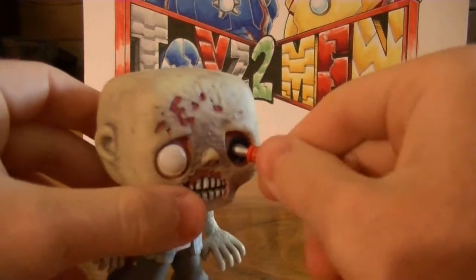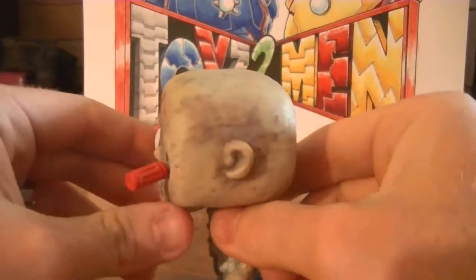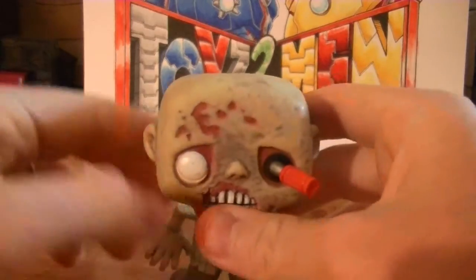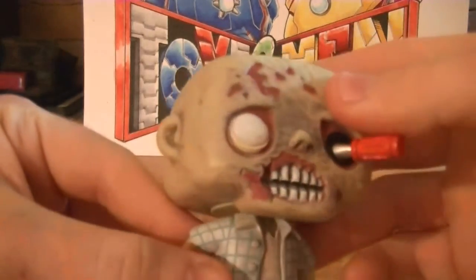Now, you cannot remove the screwdriver, which kinda bothers me a little bit. I know it's a Pop figure, but it's the little things you gotta gripe about something. All in all though, you can see here where some of the meat has just been ripped from his face, which looks really cool.